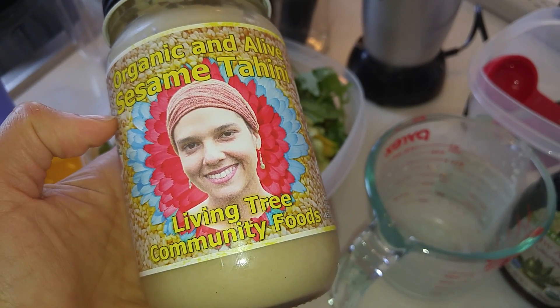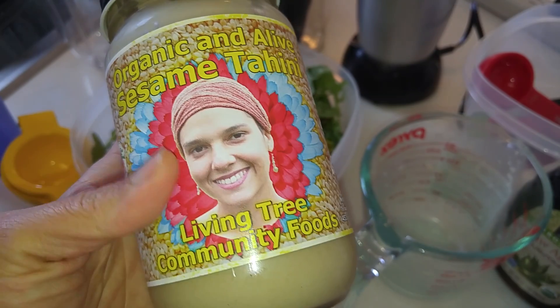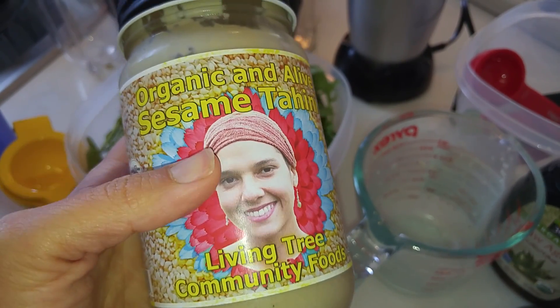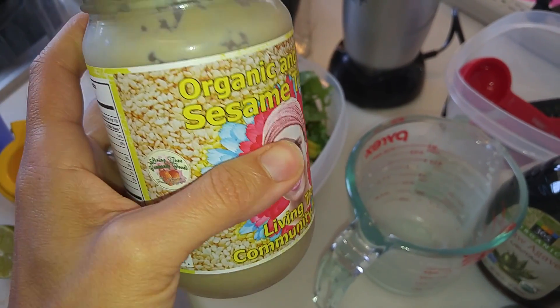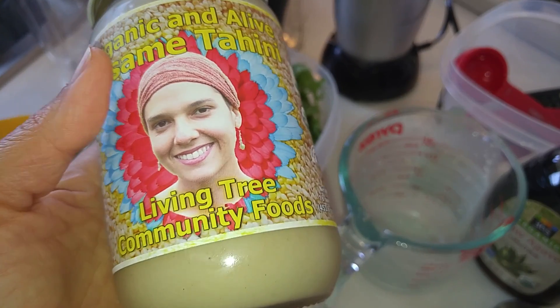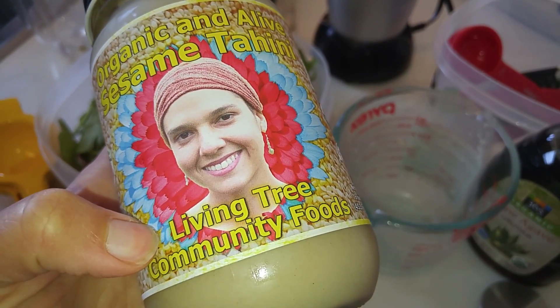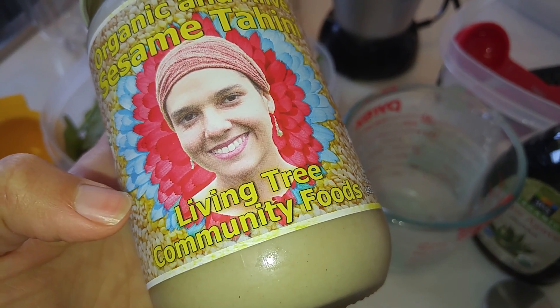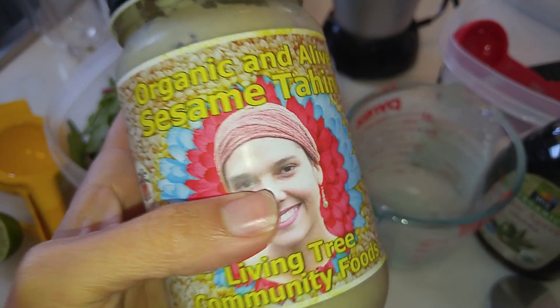I'm going to get it out of the fridge. Alright, here it is — the raw tahini, organic sesame tahini, Living Tree Community Foods. They have a lot of products and you can shop on their website too, but I got this at Whole Foods. I don't want to run out too quickly because I don't need that much just to make a delicious dressing.